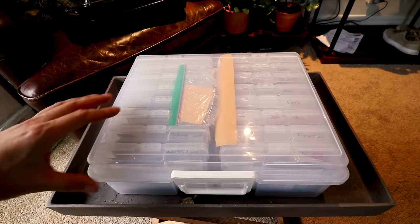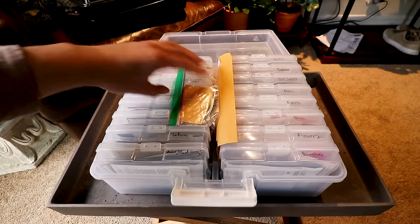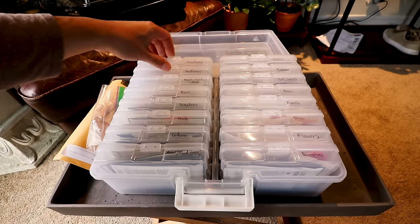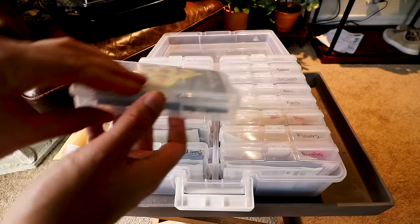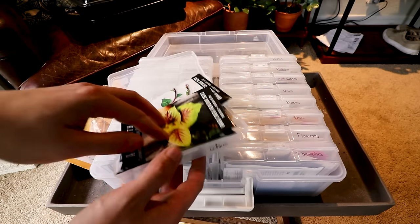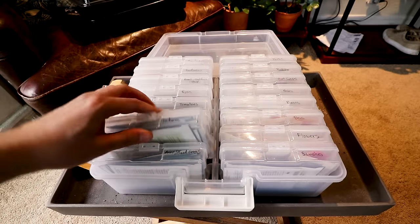The first thing I want to show you is a handy way to store seeds. I've come up with a couple methods in the past, but this one I got from my friend Deanna. It's basically a photo organizer. So what I've done — for example, if I want to get my lettuces, I've got them all right here. I can pop it open and I have all my packs perfectly saved and organized exactly how I want. So that's a fun little tip before we get into the seed starting.